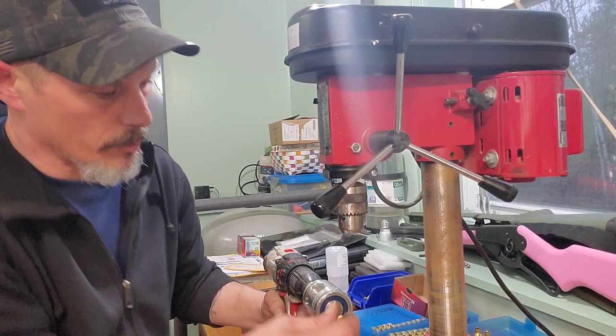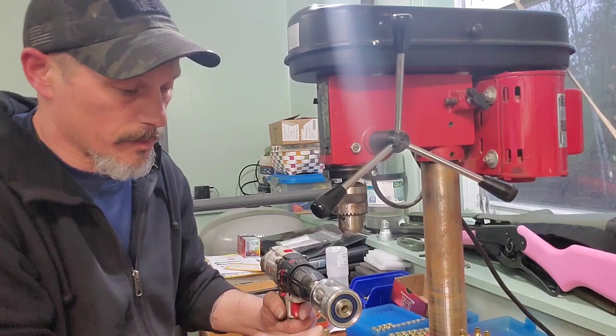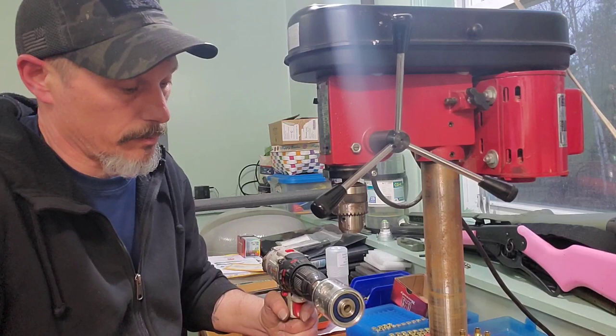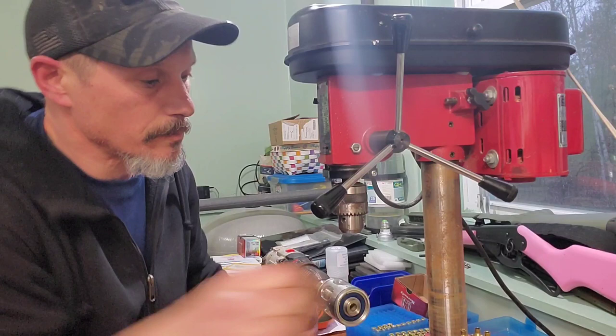This is definitely a nice tool — worth the money if you're bulk trimming brass. Definitely a nice addition for the bench. Having it on the drill press makes it easier and better, but the cordless drill works too.